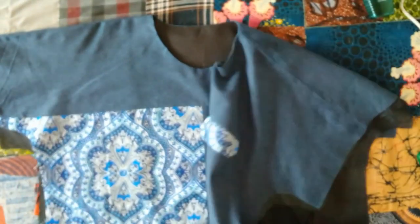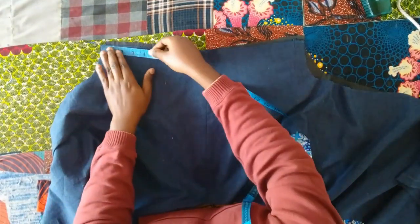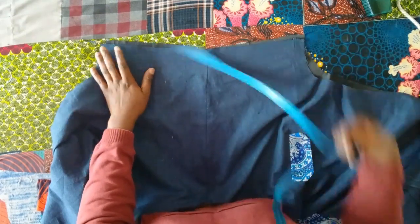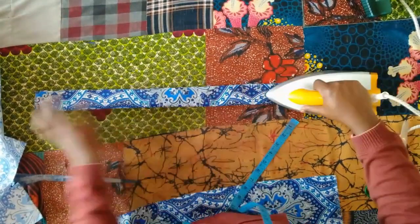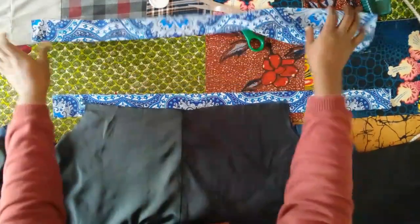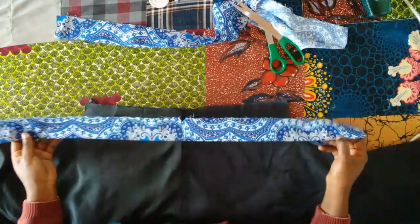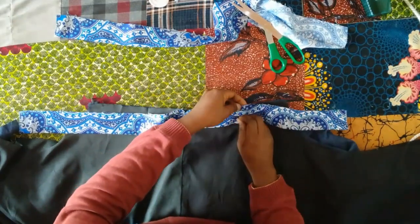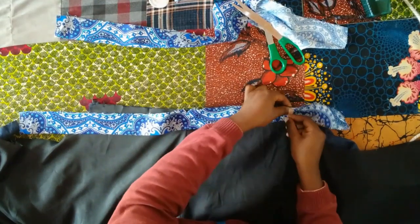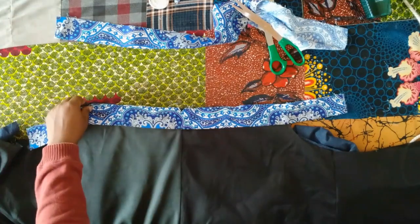Next we're going to sew the turn-up for the sleeve. Opening the blouse out, I'm measuring across the sleeve part from end to end and cutting a piece of fabric slightly longer than that length and four inches wide. I'm folding it into two — I have two pieces for both sleeves. I notch the middle and place the middle on the shoulder point from the inside, on the wrong side of the sleeve opening. I'll pin it and sew, then turn it to the right side and stitch it down, making a tack at the shoulder point.